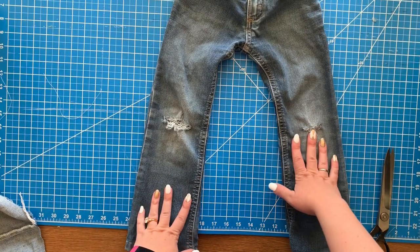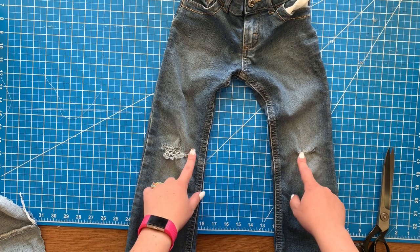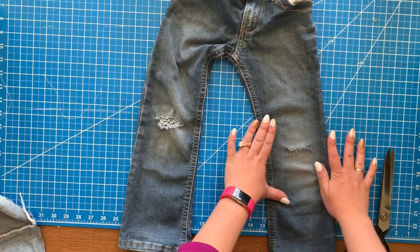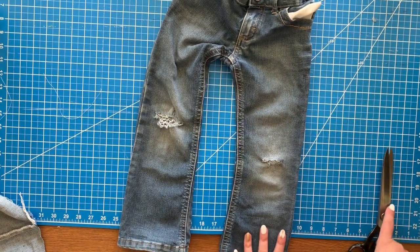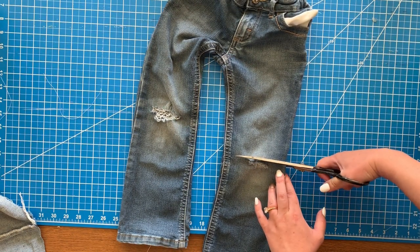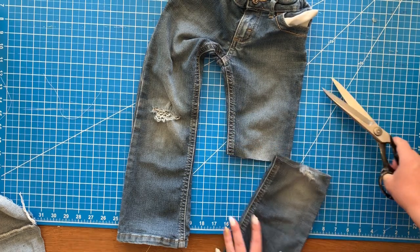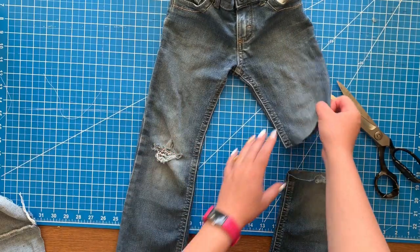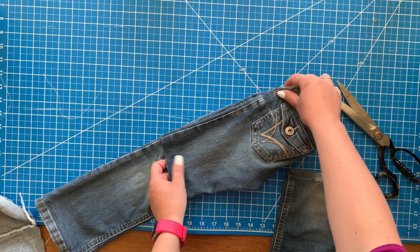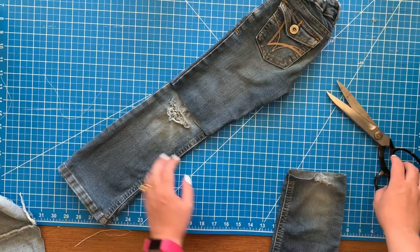Now we're going to do my daughter who is five. I'm going to cut the pants off again, going off the hole that is the shortest, which I think is the right one. I'm going to cut right above the hole. I like my daughters and my kids to have long shorts — we don't wear short shorts. You can cut these shorter if you want, but it's always best to cut them a little bit longer because you can always make them shorter but you can't make them longer. Now I'm folding it over like before and cutting the other side the exact same length.